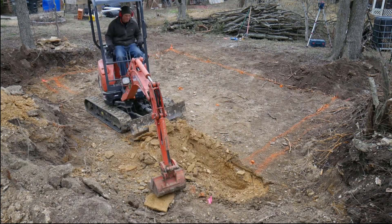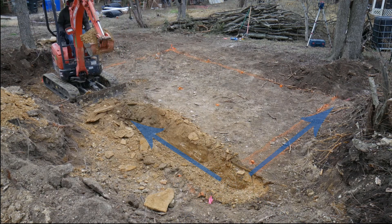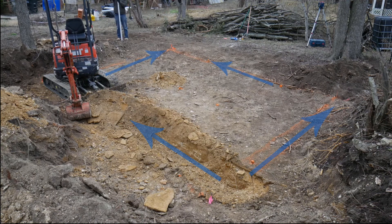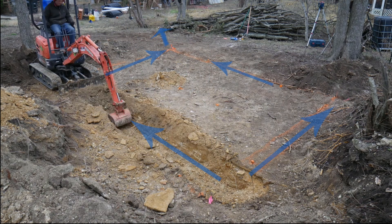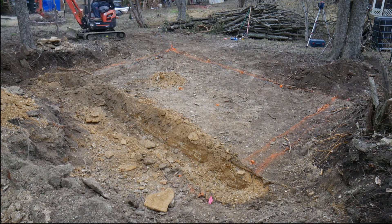I want the trench to slope slightly from the corner closest to the camera to the one furthest away. From that far corner, I'll install a French drain to move any water that makes it into the rubble trench. The corner closest to the camera is about 12 inches below ground level while the far one is 16 to 18 inches.